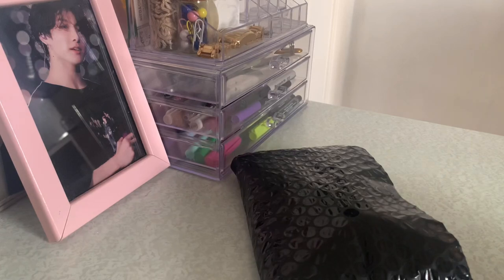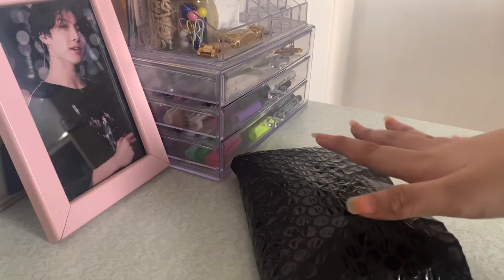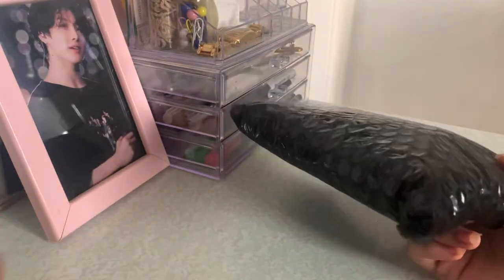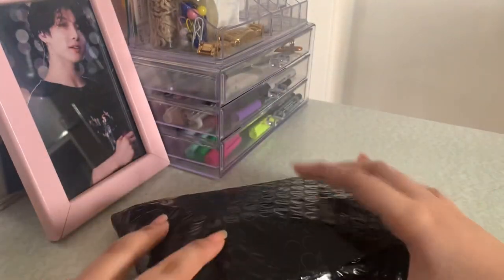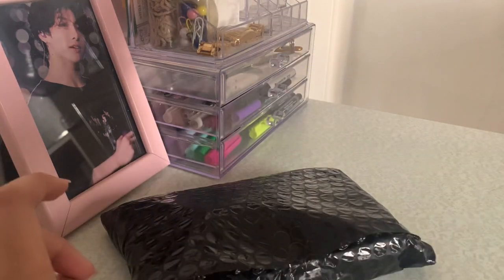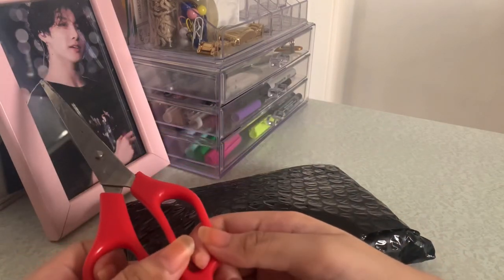I'm testing another angle this time, facing my phone. My sleeves just came in — sorry for my nails, I don't have time right now. I already took off the packaging except the bulk wrap, so we're gonna open it. If you guys don't know where I ordered it, it's from Shopee. Sorry for the background noise.